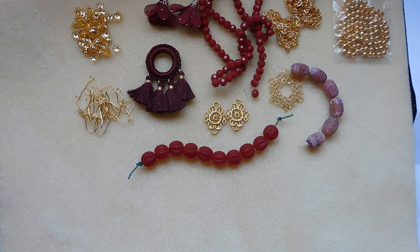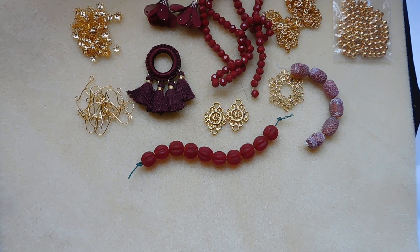Number twelve: 7 and a half inch strand, 8 millimeter natural rainbow fluorite round beads. Rainbow fluorite.